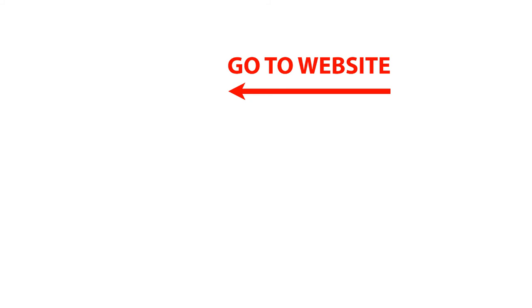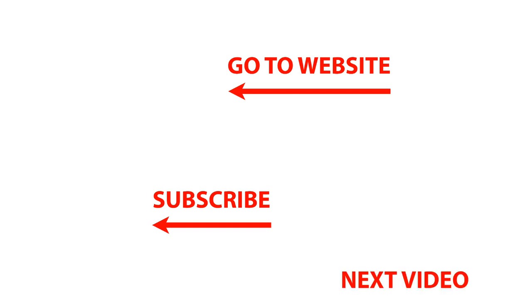Download the top 10 digital camera settings worksheet at easyphotoclass.com to start learning your camera settings today. To go to our website, click on our logo at the top of the page for great photography downloads and workshops. Subscribe to our channel by clicking our logo in the lower left, or click the video image in the lower right to enjoy our next video. Thanks for watching!